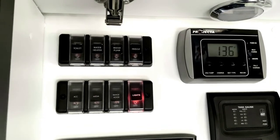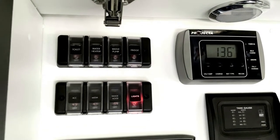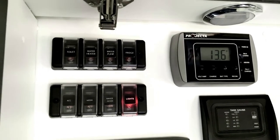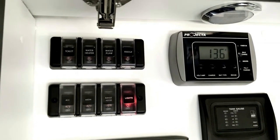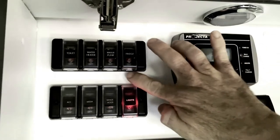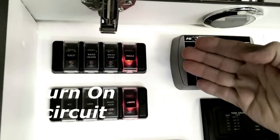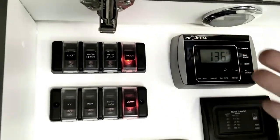We're running through the setup of the standard fridge in the Daintree, the Dometic 188 litre three-way fridge. When you pull up to your destination, the first thing you need to do is come to your power board and turn on your fridge circuit breaker. Once it's illuminated it's working, and then you can come down to your fridge.